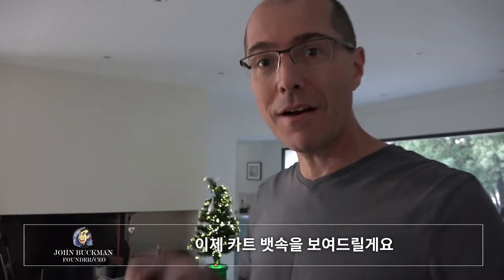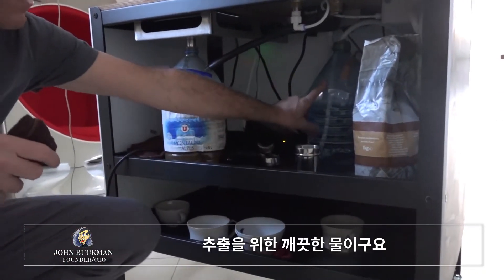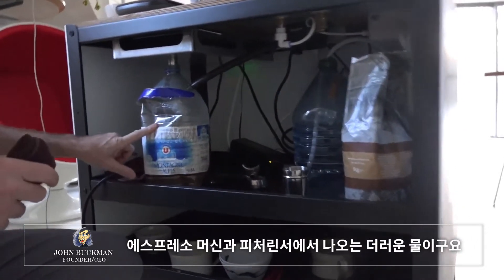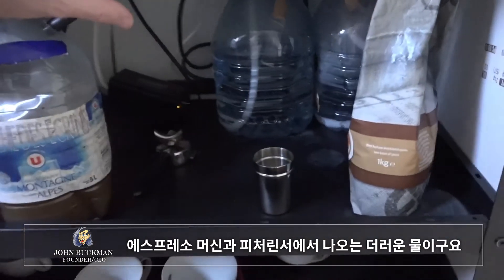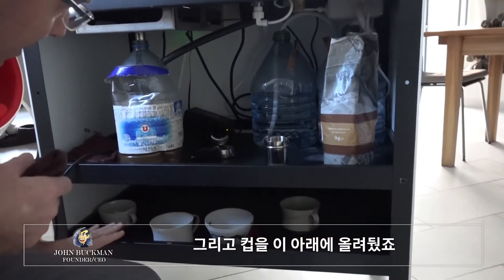That's how the cart works. Now let me show you the underbelly. Here I've got my coffee beans, clean water for espresso, clean water for the pitcher rinser, dirty water that comes out of the espresso machine and the pitcher rinser, a double spouted portafilter in case I need it, and I put all my cups down here.